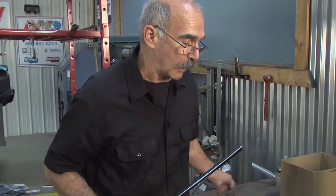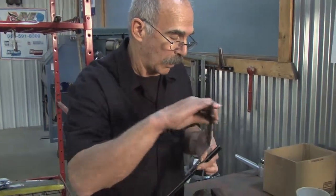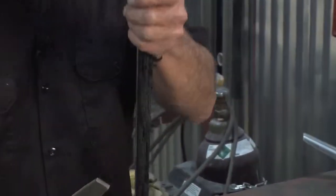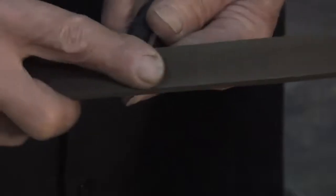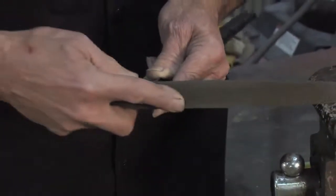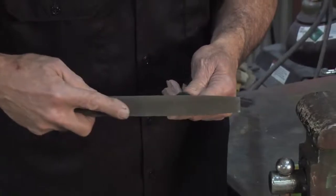The next thing I'll do is take the file and just take all the little burr off of that. I'm going to bring it over this way, right here in front of me. You don't want to have any kind of an edge on your car — it'll catch your clothes, be obnoxious, and make you bleed.